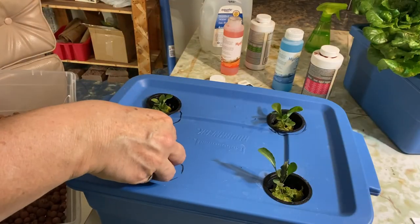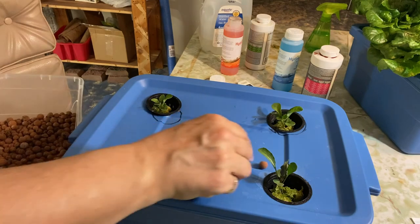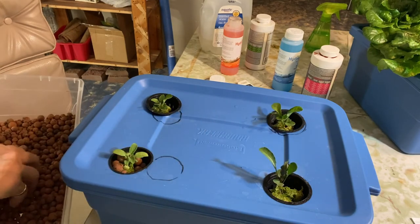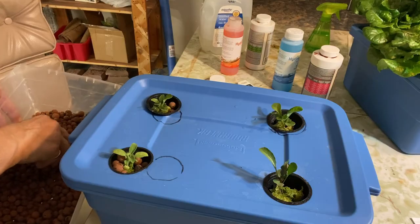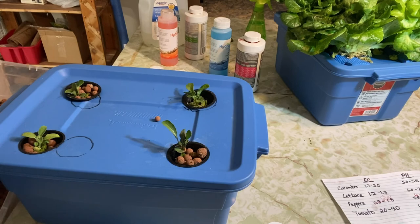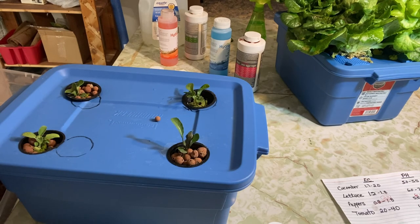I hope you found this video helpful. If you are thinking about trying indoor growing using the hydroponic method, I hope I have taken away some of the fears and questions about how it all works — how to mix up your nutrients and keep your plants happy and healthy. If you want to learn more about growing food hydroponically using the Kratky method, I have a whole bunch of videos and will link the playlist at the end. I hope you will check out my other videos and give hydroponic growing a try.